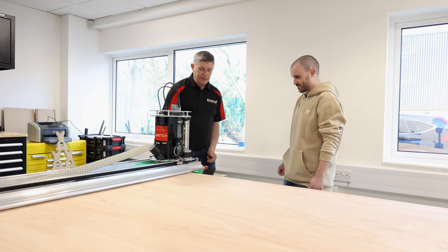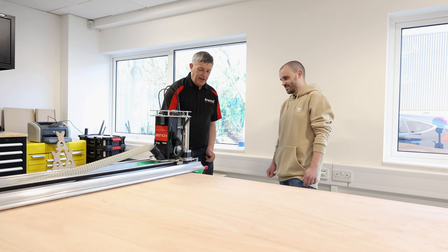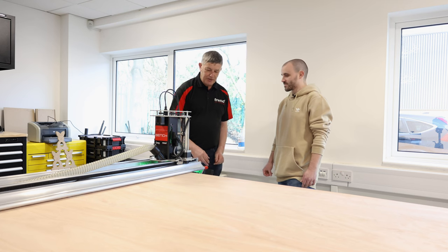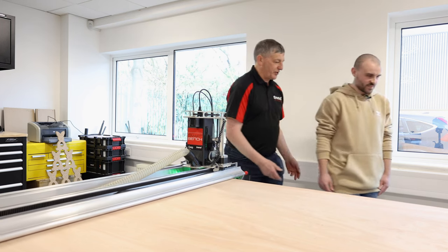What you'll hear is the spindle move down, then it's going to move down lower to within the safe working distance we've set up in the software, and then the spindle will start, which also starts the extractor.